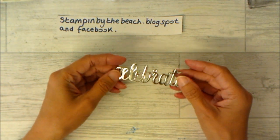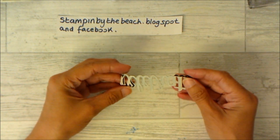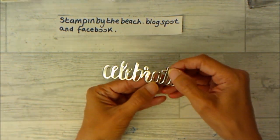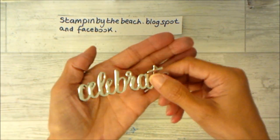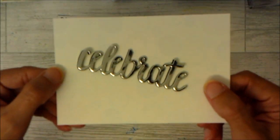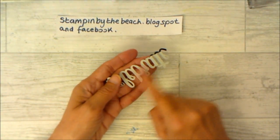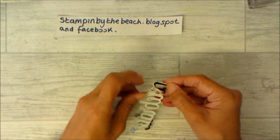I have already cut out 'Celebrate' — I've used the Celebrate You thinlits and cut two of them: one in black and one in silver foil, and I've just stepped it so you can see a shadow effect. On the back, before I cut it out, I put the multi-purpose adhesive sheet on the back of the black and silver, so I can just pull that off and it sticks straight down.